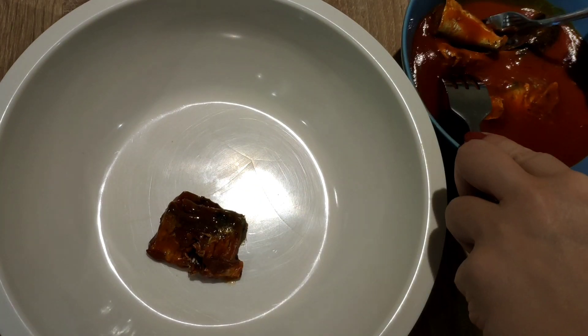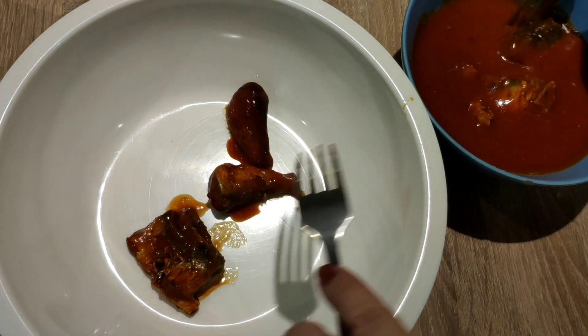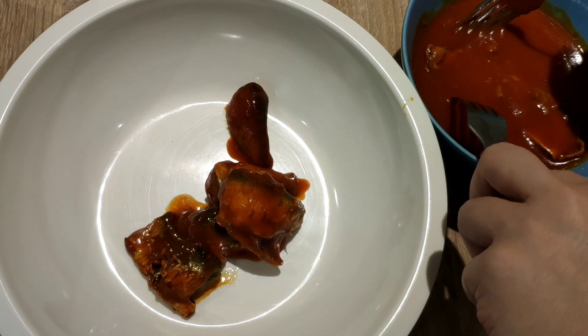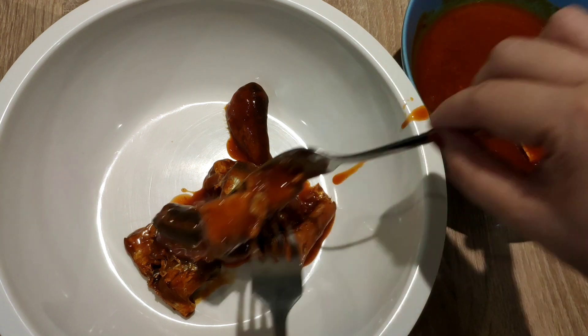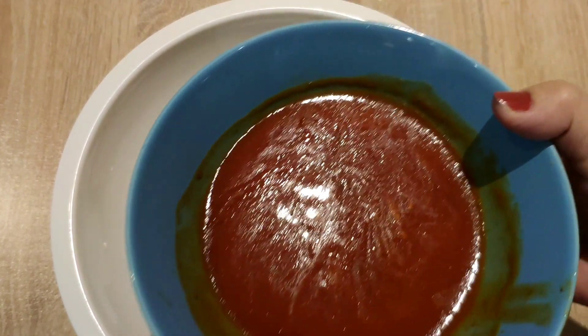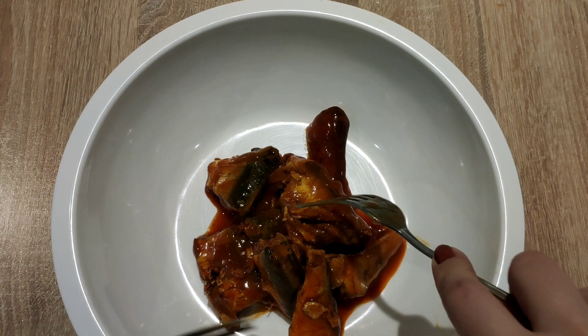Now let's separate the sardines from the sauce. A small serving of sardines once a day can provide up to 13% of the recommended daily allowance of vitamin B2, roughly one-fourth of niacin, and about 150% of the RDA of vitamin B12. Now that they've been separated, let's reserve the sauce for later use.